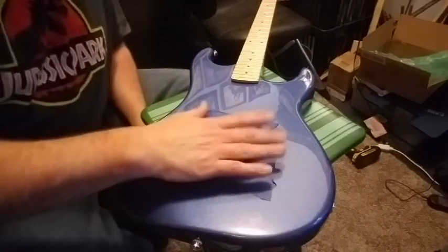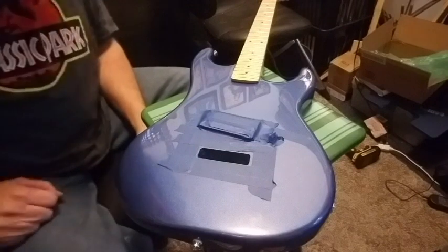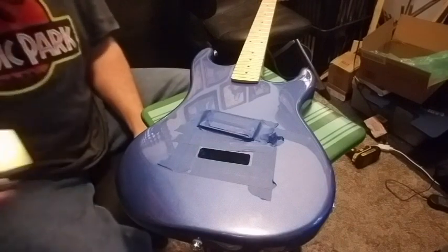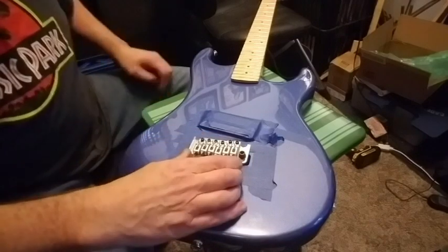Now I have to go through all the measurements, figure it out, drill the holes, and all that stuff. I've got everything taped off - I even taped up the pickup even though I'm going to be replacing it, just to preserve it and not get sawdust in it. Now we've got to get it placed right.